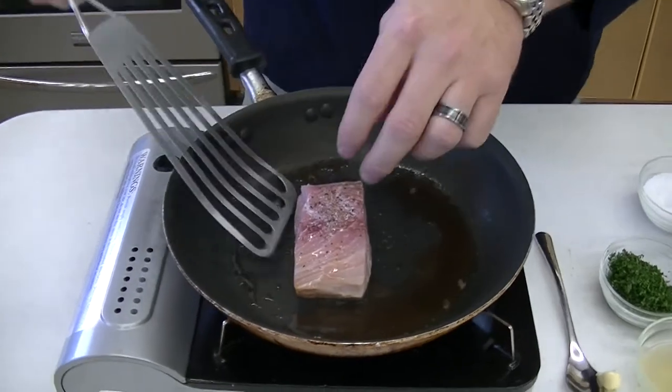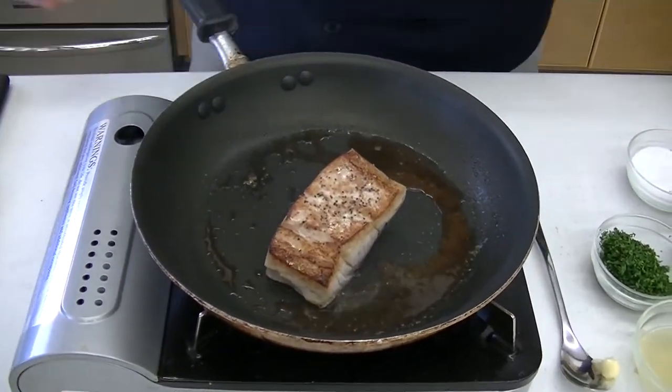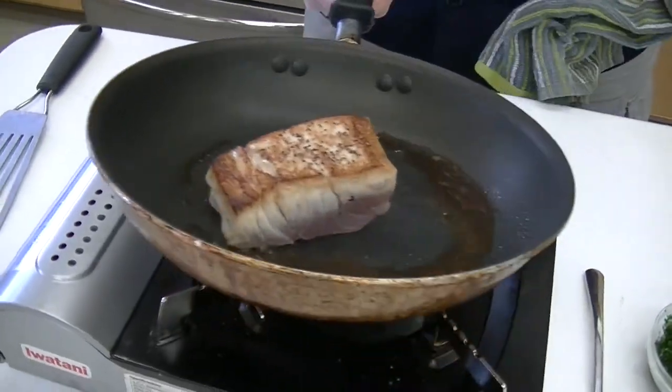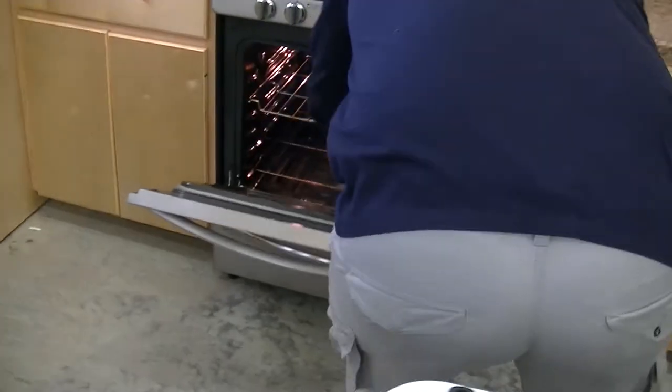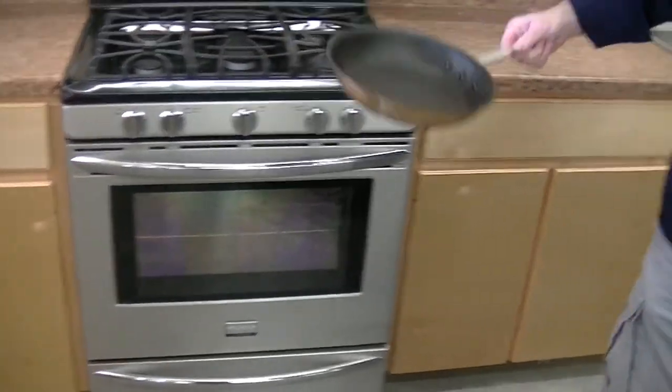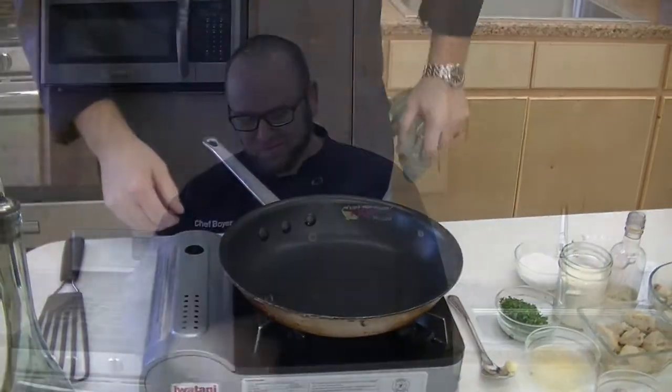We've had the fish on the top side about two, two and a half minutes. Just going to give it a flip — nice little crust on there. Going to go ahead and pop this in the oven at 400 degrees for about eight to ten minutes. While that's working, we'll go ahead and get our sauce going. I'm going to let this pan preheat and we'll go from there.